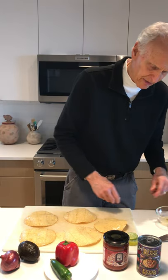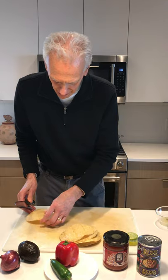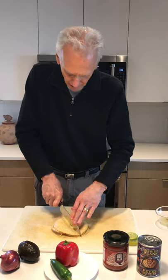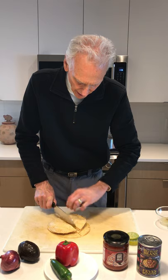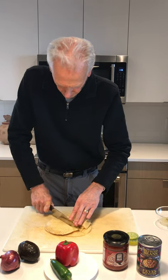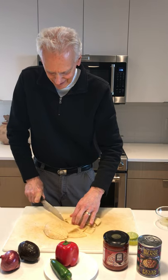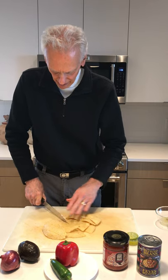We've got the salt in the lime, and I'm going to put these together and cut them all at once. That makes more sense than cutting them separately. I want to cut them into eighths — the little tortilla chip triangles that we all know and love. That's not working really well, but almost there.